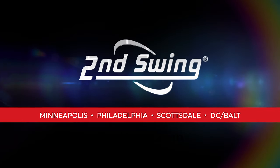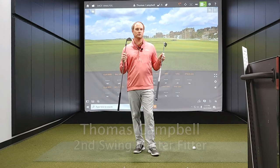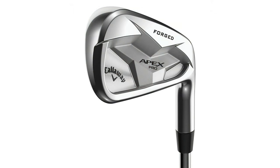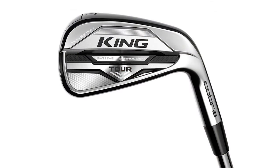Hey Gophers, it's Thomas Campbell, Master Club Fitter at Second Swing. Today I'm going to do another club comparison: the Callaway Apex Pro 19 versus the Cobra King Tour MIM — metal injection molded — irons.